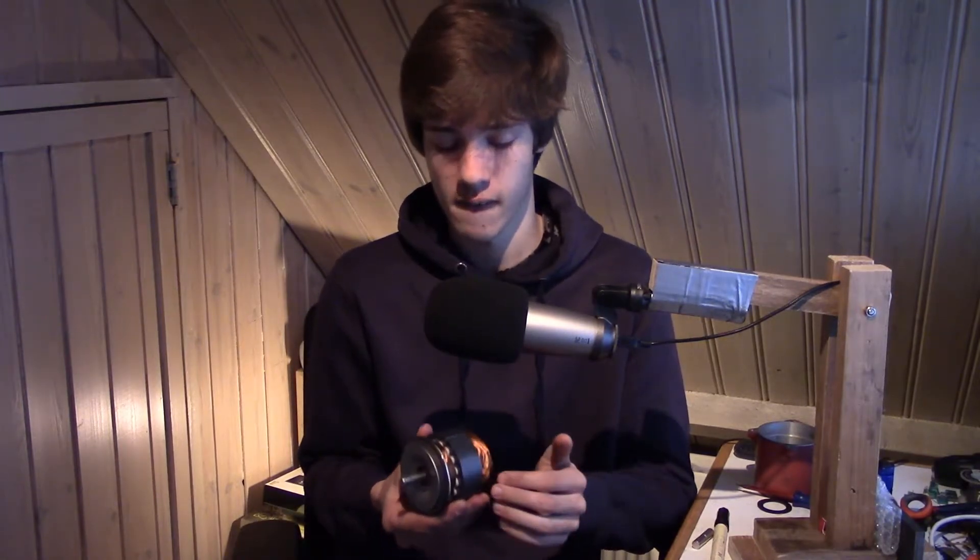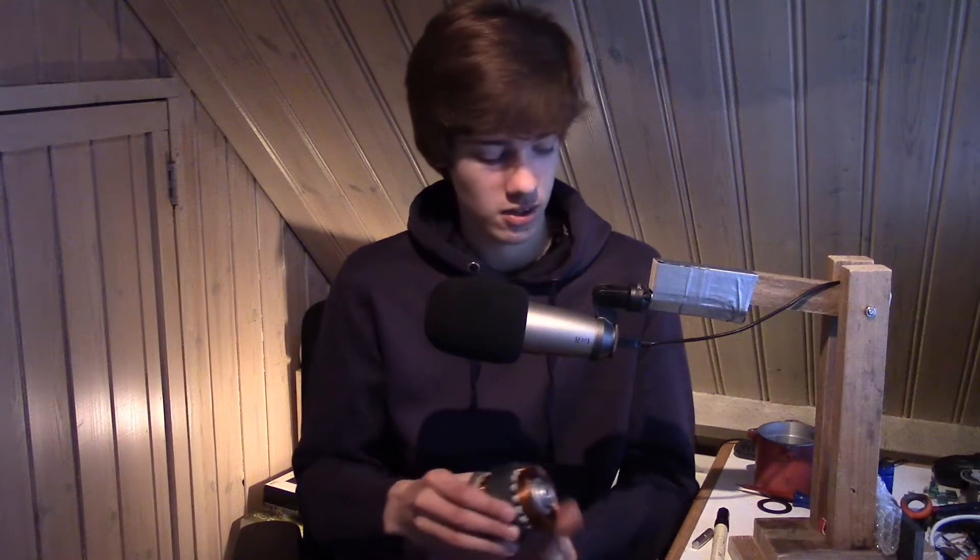Currently I'm working on a little DIY project — I am trying to turn this old electric motor into a generator that I can use to generate electricity. So I thought to myself, why not use this opportunity to make a video on how generators work.